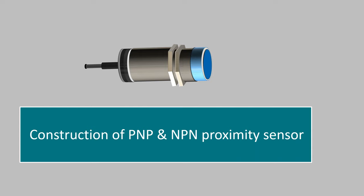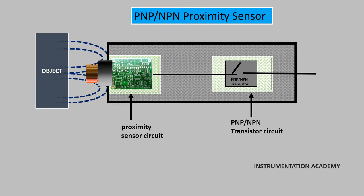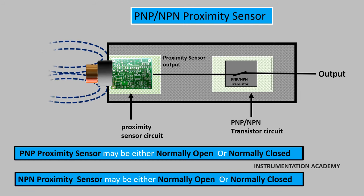Let's now discuss the construction of PNP and NPN proximity sensors. A PNP or NPN proximity sensor consists of a proximity sensor circuit and a PNP or NPN transistor circuit. The purpose of the sensor circuit is to detect any nearby object. When the sensor circuit detects an object, it sends an output high signal to the transistor circuit. The transistor-based circuit may use PNP or NPN transistors depending on the application. PNP and NPN has nothing to do with whether the sensor is normally open or normally closed. That means a PNP sensor may be either normally open or normally closed, and likewise an NPN sensor can also be normally open or normally closed.